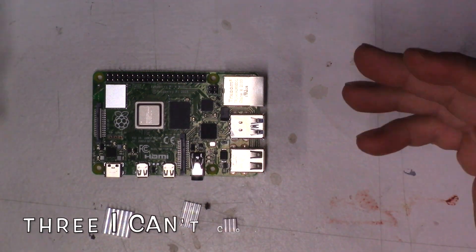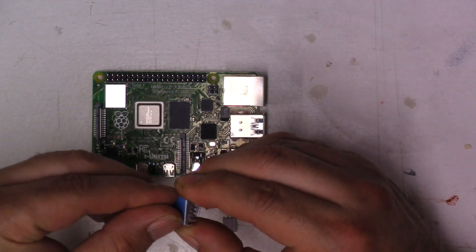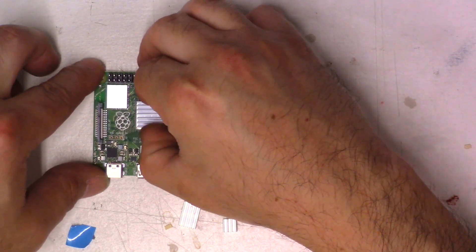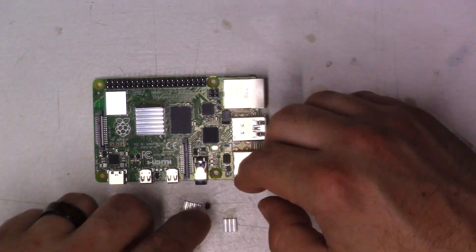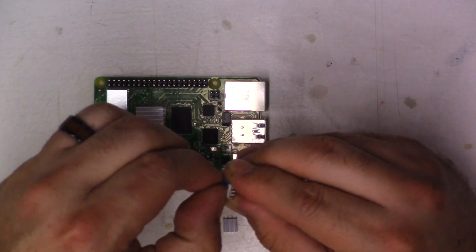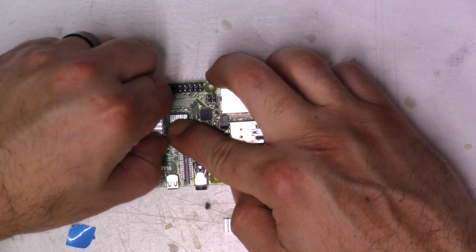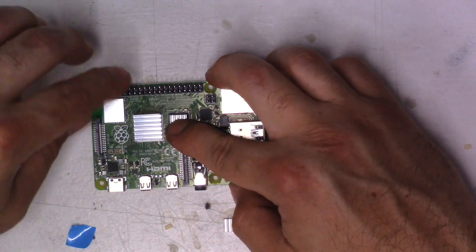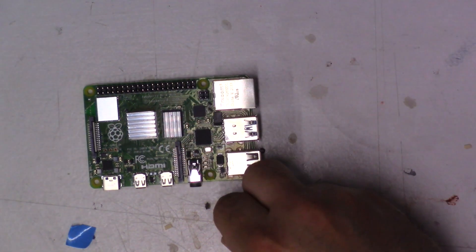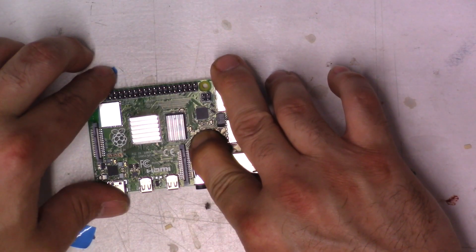You get four heat sinks. The big rectangular one goes on the processor — peel the tape off and place it right on top. Then you get the long one, which goes over the RAM — peel that off and hold it there. And the last one goes on the USB controller, because apparently it heats up. That's what your Pi should look like once you have all the heat sinks on.